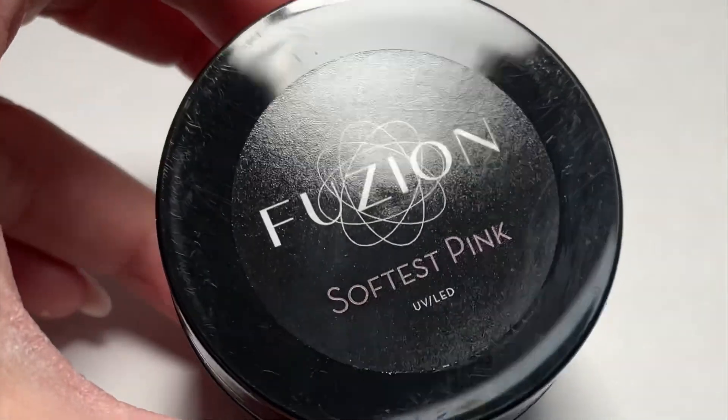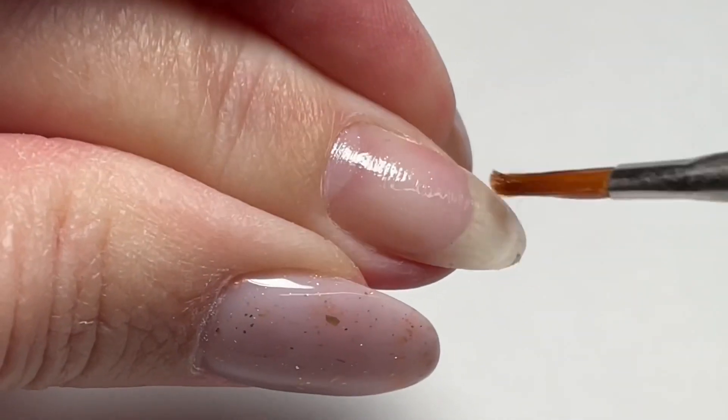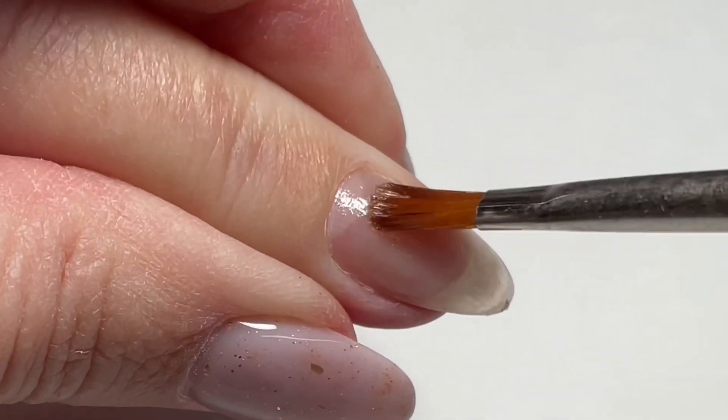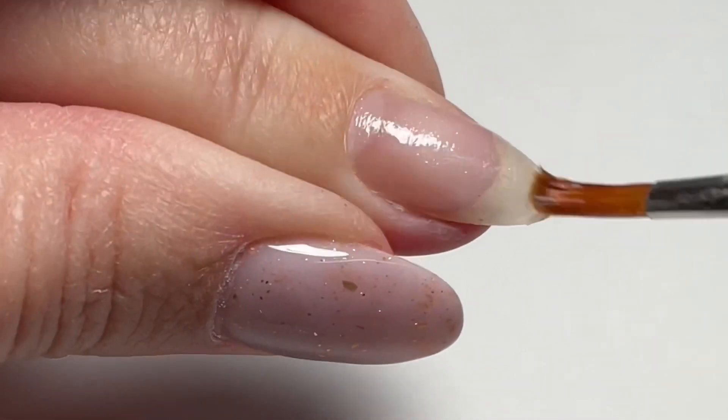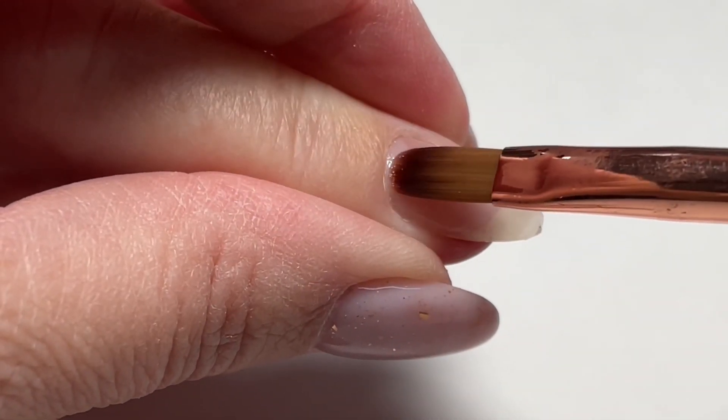Let's start with the Softest Pink. We're going to prep the nail like usual and apply your bonder of choice. My bonder of choice with our mainline gels is always Gription — that's what it was designed for and that's my personal favorite — but any one of our bonders will work just fine.